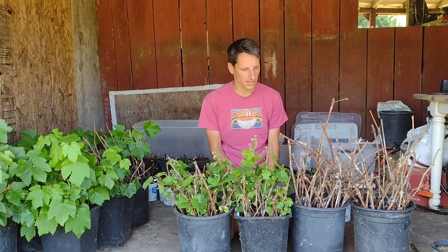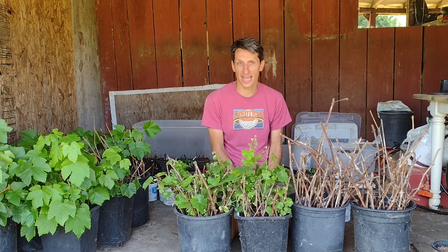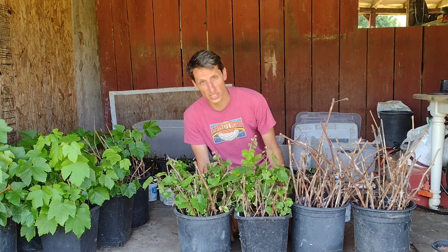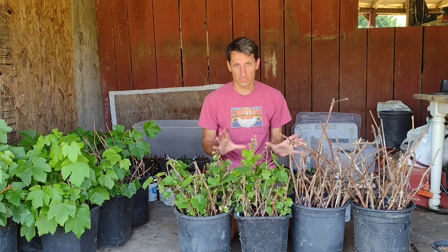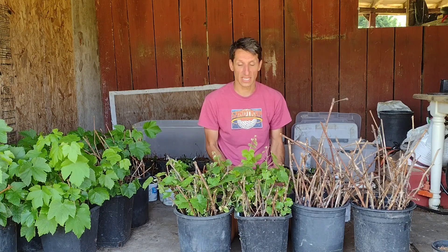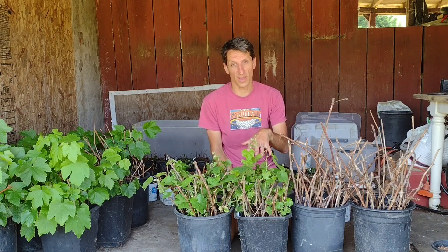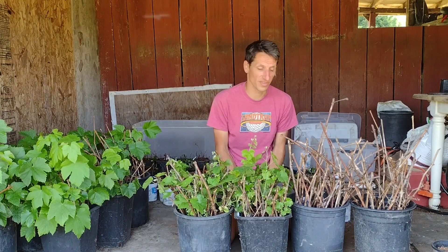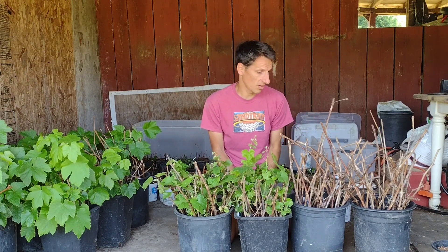Today we're going to look at some grape cuttings and figure out why one set survived and the other set died. These grape cuttings were taken at the same time, same type of grape, put in the same shady place, given the same amount of water — and all of these died and most of these survived. I found that grapes are pretty easy to propagate, almost as easy as figs, so something clearly went wrong with these and we're going to figure out why.